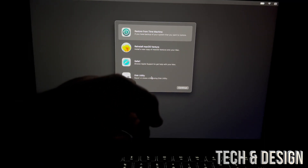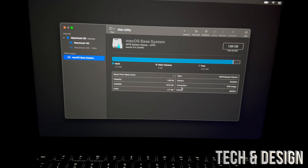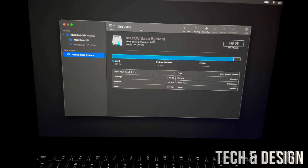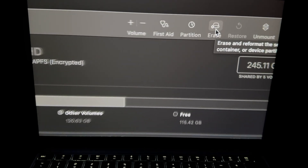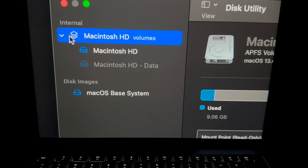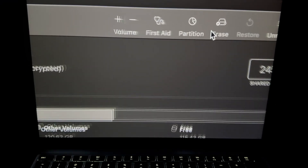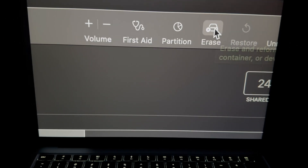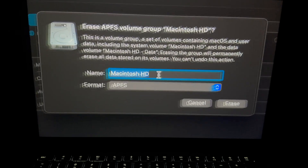Now go into Disk Utility — that's the last option at the bottom. Select Disk Utility and you'll see several options. Select the first option in the top left. From there, go to the top right corner and click Erase. I can zoom in — I selected 'Macintosh HD', which is my first option, and clicked Erase in the top right corner.